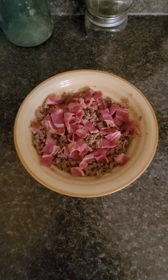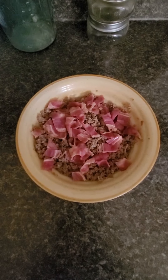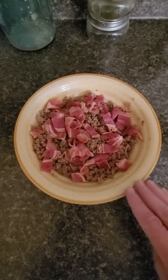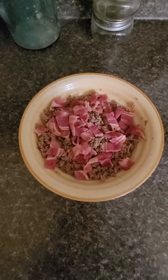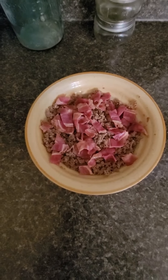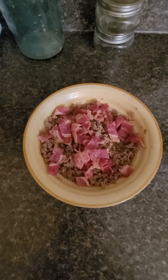Hey y'all, good morning! I'm fixing my breakfast and today I'm doing something a little bit different. I had done meal prep — I cooked up some ground beef and beef bacon. I put some of the ground beef in a bowl and microwaved it. Then I got out my beef bacon and used a handy little trick: I used scissors to cut it into nice strips before warming it up.